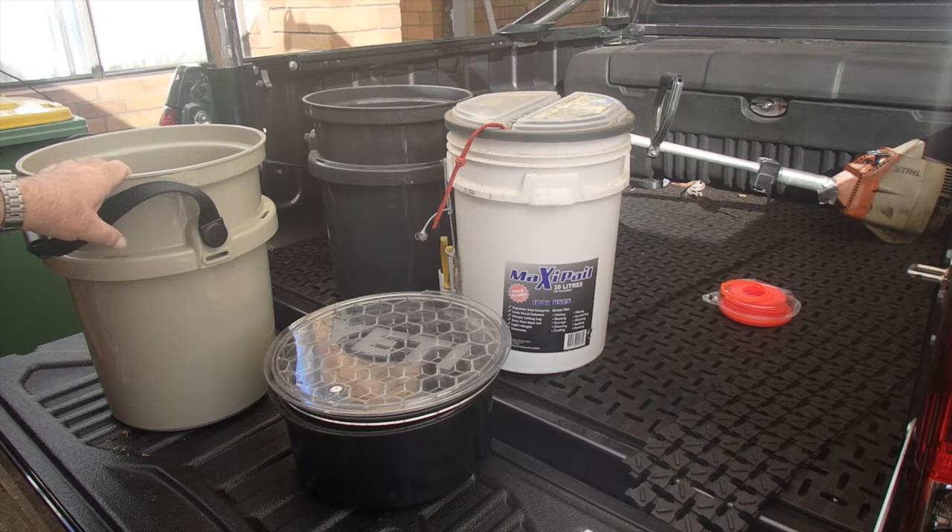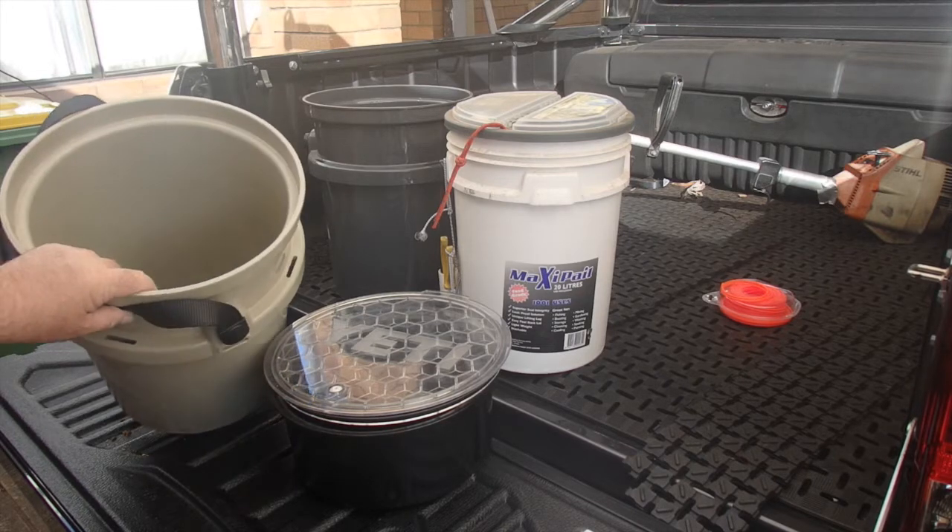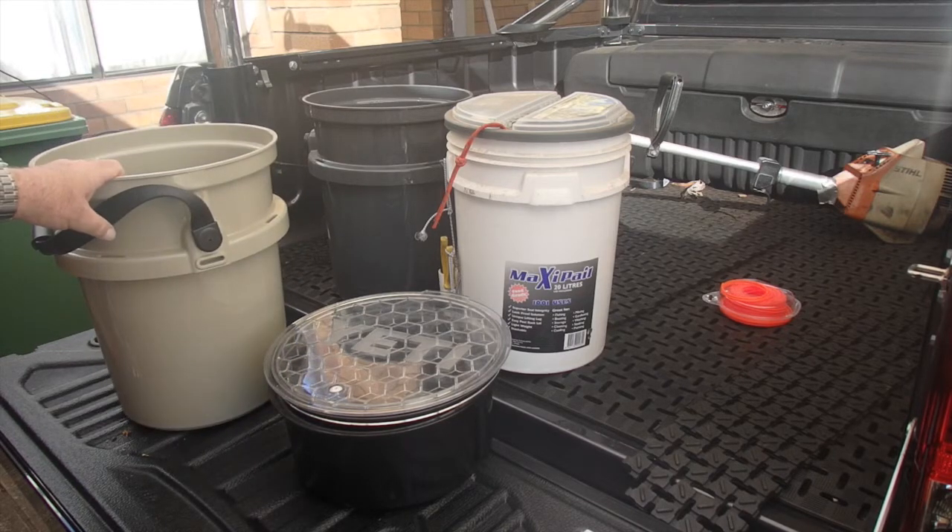When you're camping, you can use it as it's a food-grade safe plastic. So you can store water in it, do your dishes, wash your clothes, use it as a seat. There are just so many uses for them.